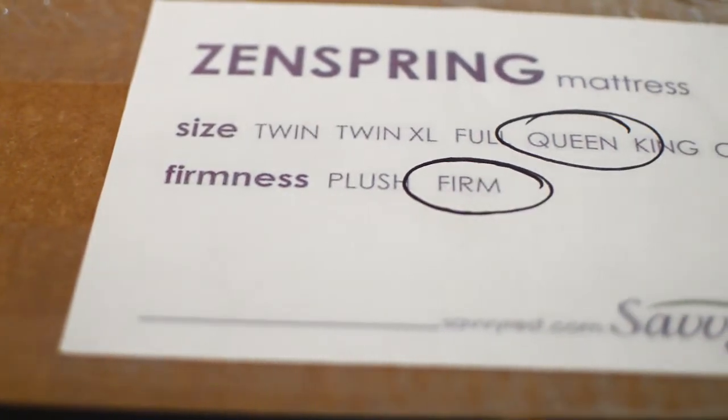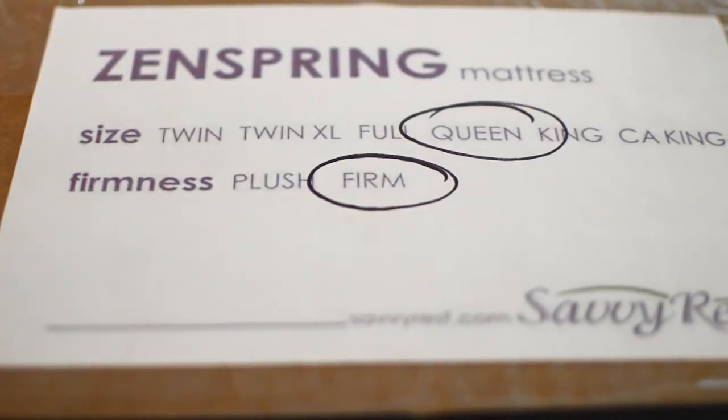If you have a solid foundation, then it's time to open your three boxes. When assembling your ZenSpring mattress, make sure to identify which boxes contain the coils and which boxes contain the latex. And make sure to use scissors and be delicate to not damage the product.